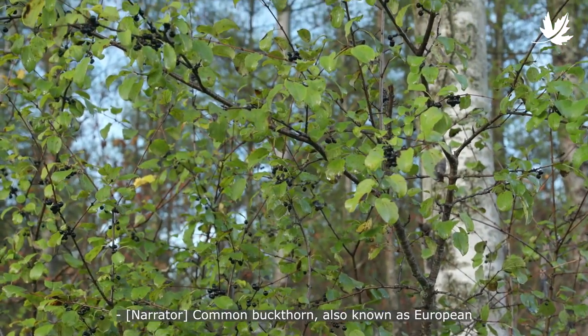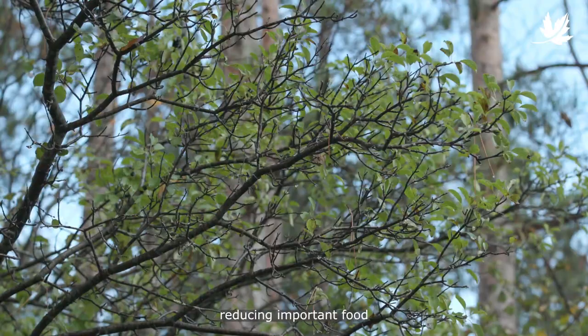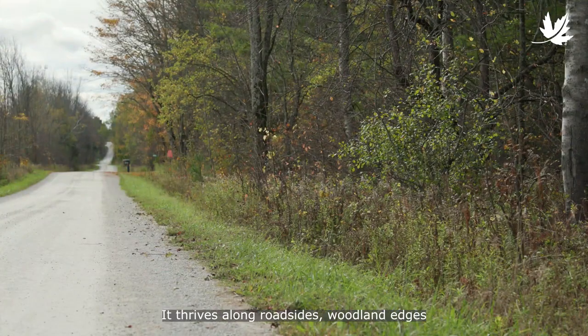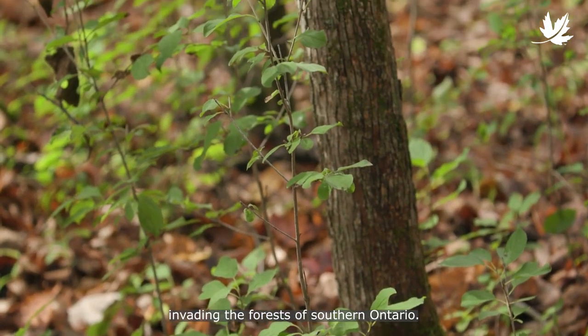Common buckthorn, also known as European buckthorn, is a shade and drought tolerant species that out-competes native plants, reducing important food and shelter needed by wildlife. It thrives along roadsides, woodland edges, and abandoned fields, and can be found invading the forests of southern Ontario.